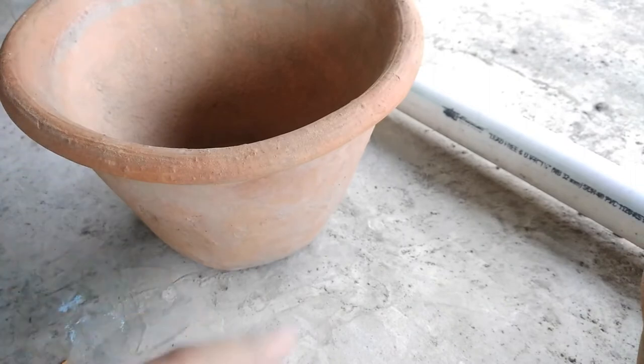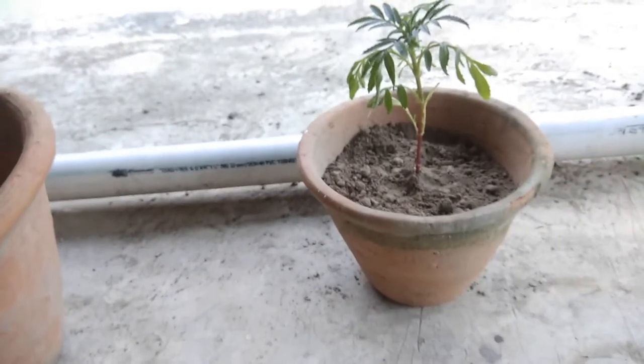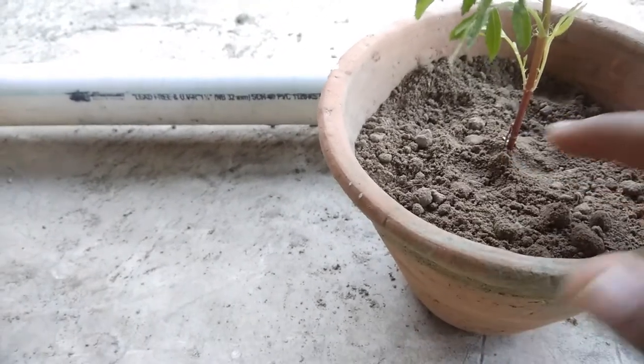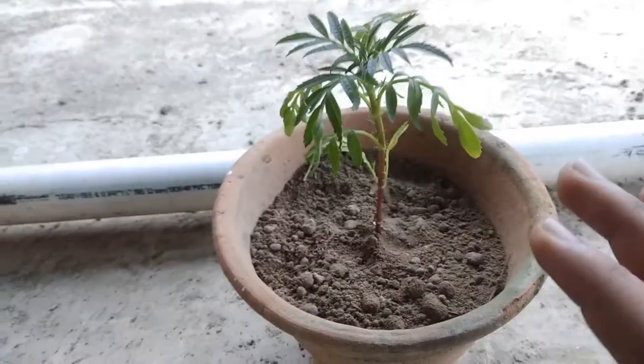After 20 days, repot into the 7-inch pot using the same process. I want to give you one more tip: if there is any tree, you can push the soil down to 5 cm. There is no doubt about that.